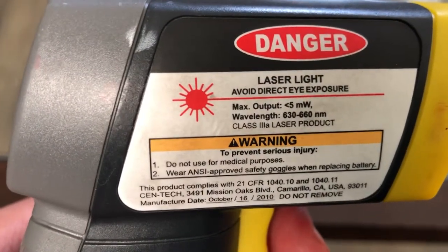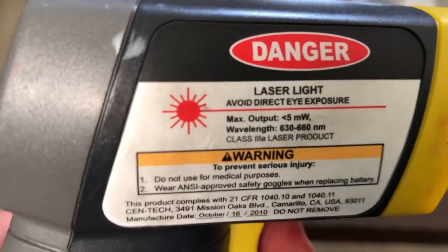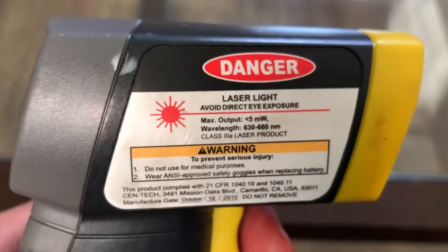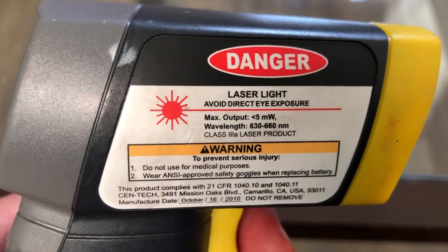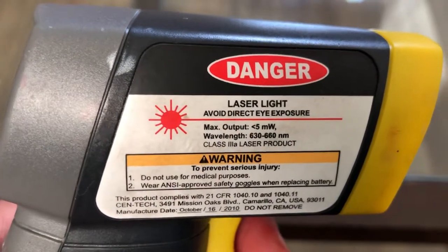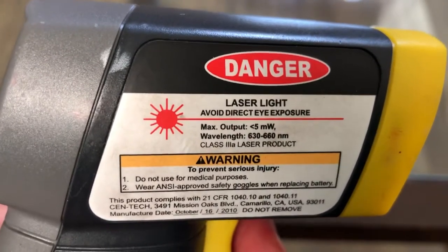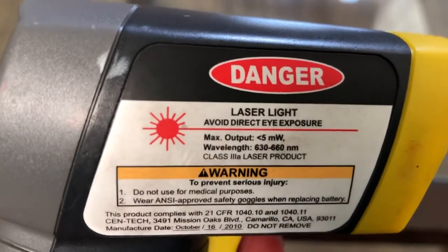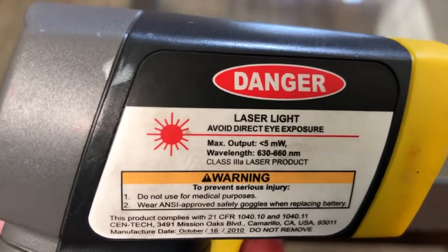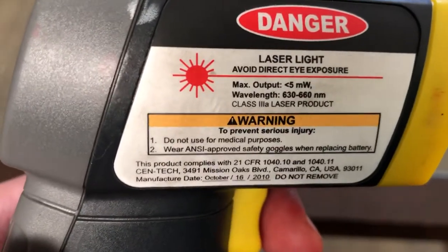It says 'max output — avoid direct eye exposure,' so don't point this in anyone's eyes, guys — it's serious business. Max output is less than five milliwatts. Wavelength is 630 to 660 nm.